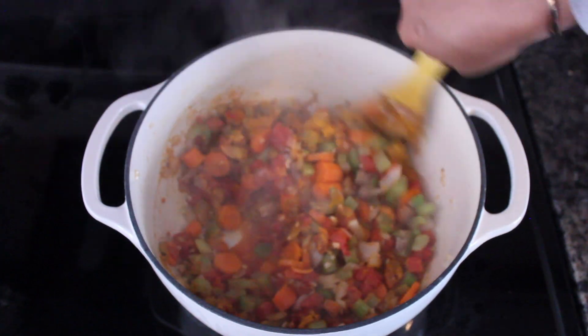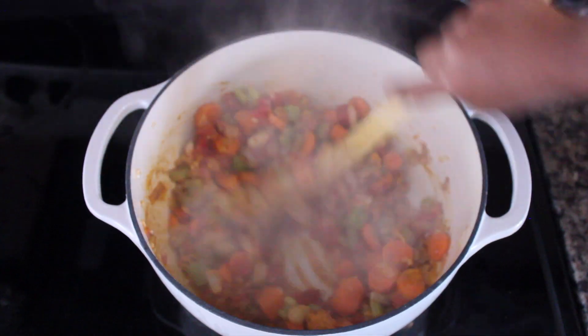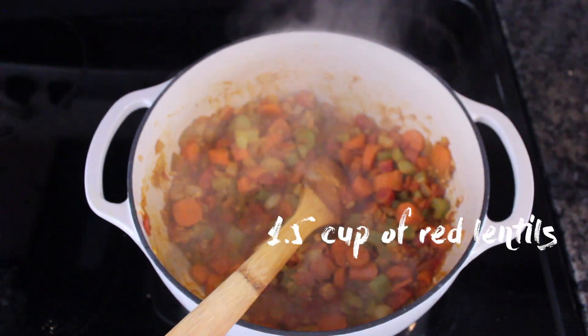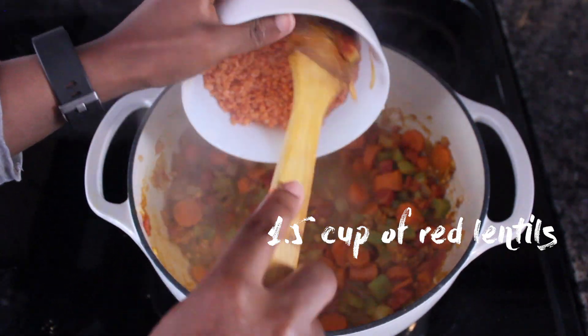Now you want to mix everything up and make sure that everything is well distributed. Then you want to add one and a half cups of red lentils.